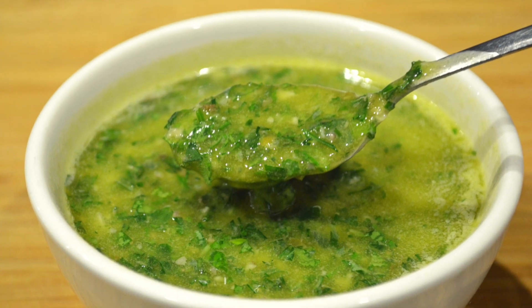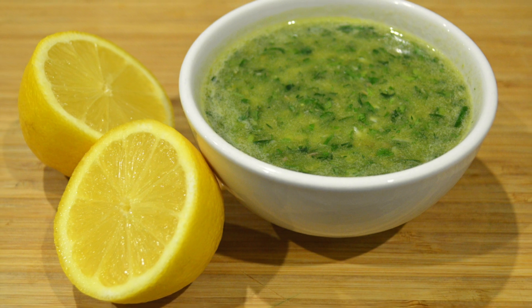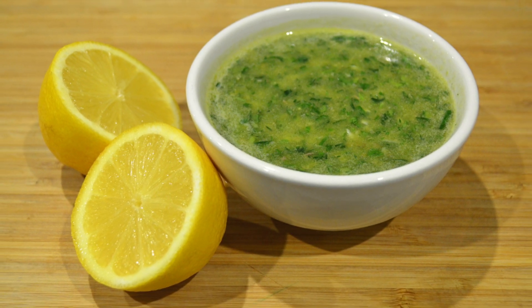What's going on everybody and welcome back to my channel. In this video I'm going to show you how to make salsa verde. It's quick and easy to make and extremely tasty on any type of protein.